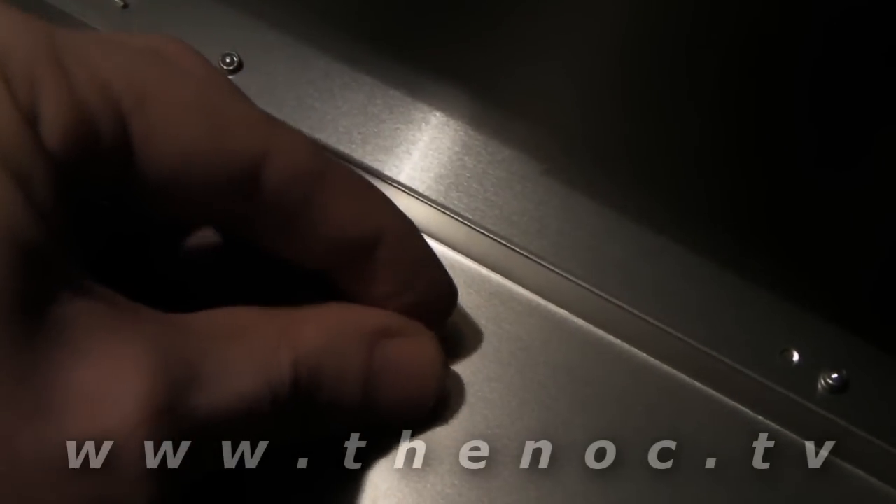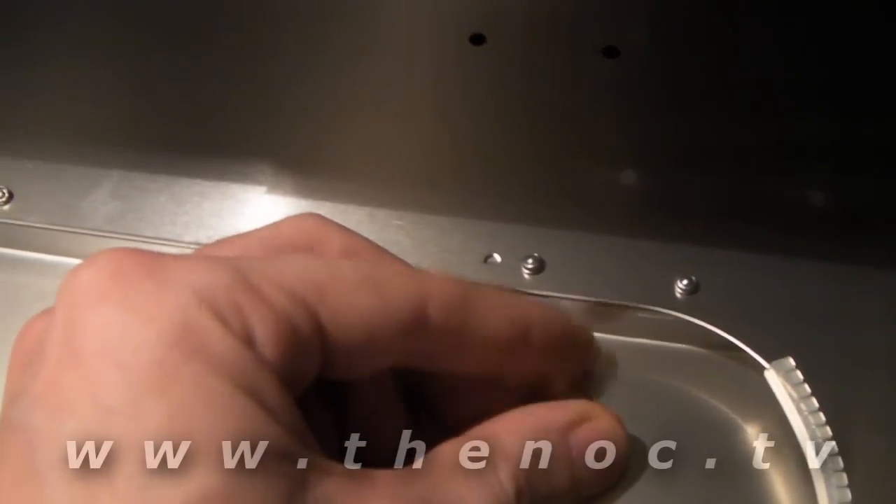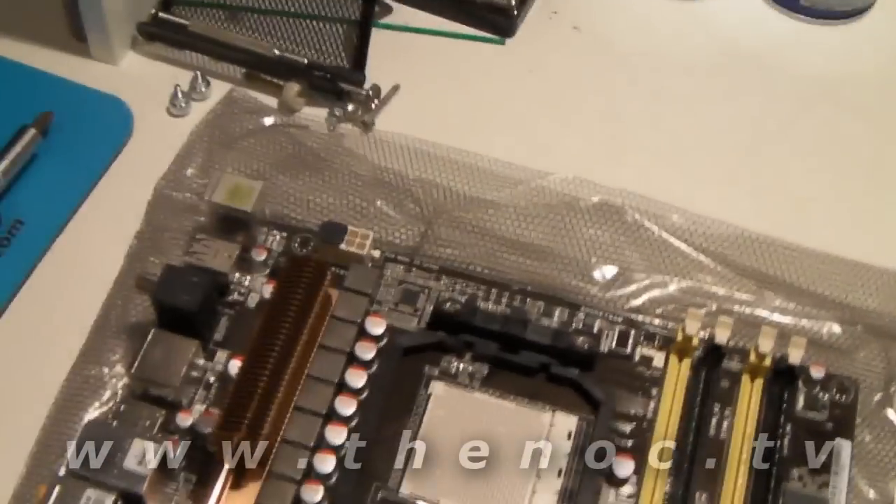Once they're all in alignment with the board, I do a test fit. I put the motherboard in the case and make sure all the standoffs line up with the holes in the motherboard. Then once verified, I take the board out and use the nut driver or the little tool provided with the case, and tighten them up permanently — give them a nice, snug fit. And that's it.